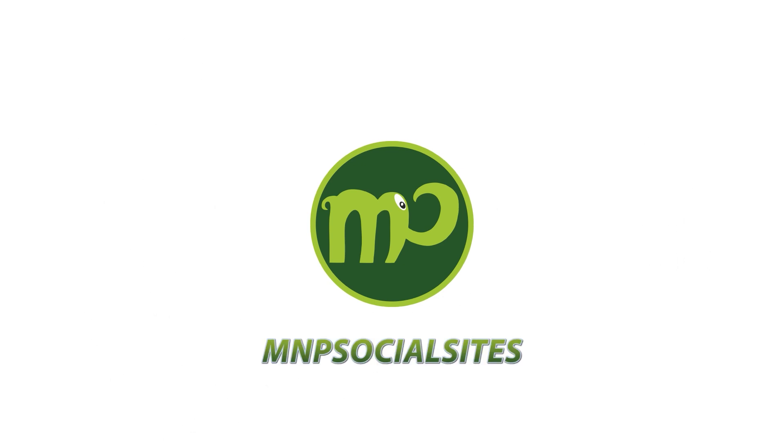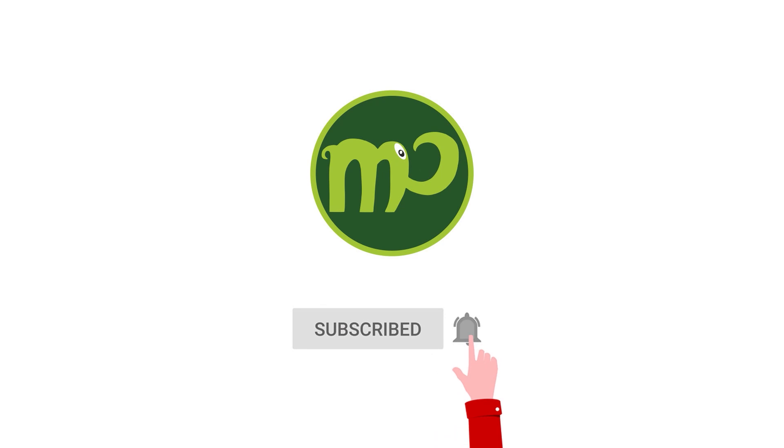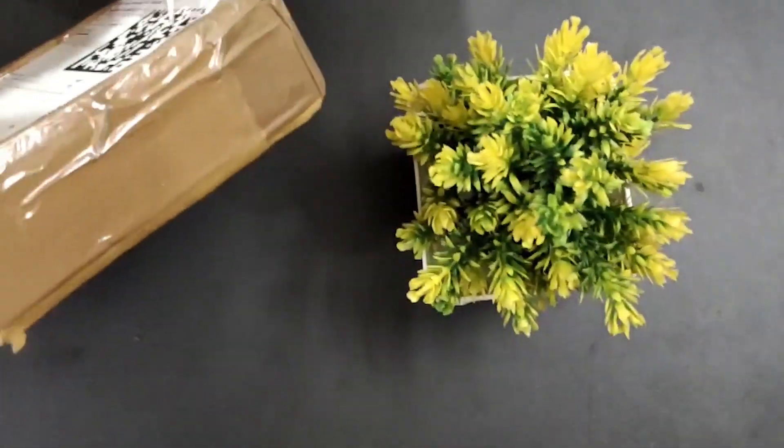Hi viewers and subscribers, welcome to my YouTube channel. It's a chance to share my works and ideas with you. Today I'm going to be unboxing a Fidget Spinner Toy, well packaged, ordered from the Amazon shopping site.